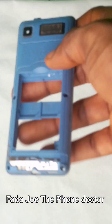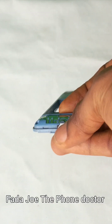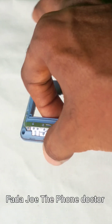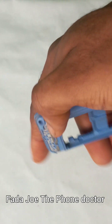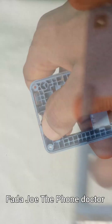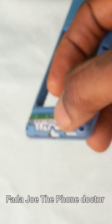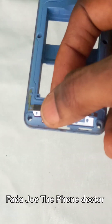So here I am with the itel 2160. To start troubleshooting this phone's network issue, first check whether the antenna contact pin is still there. There is a pin that connects to the phone panel. Sometimes this contact is lost — it may have been removed while the owner was using the phone.